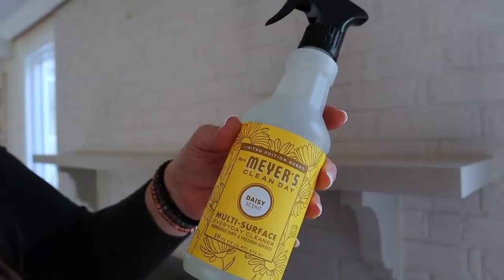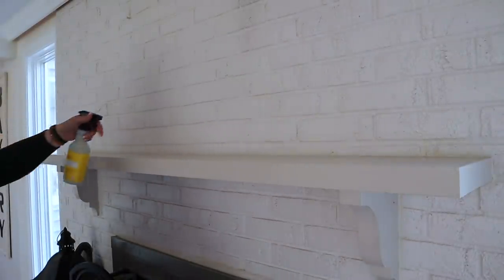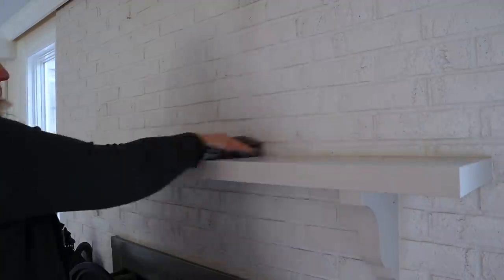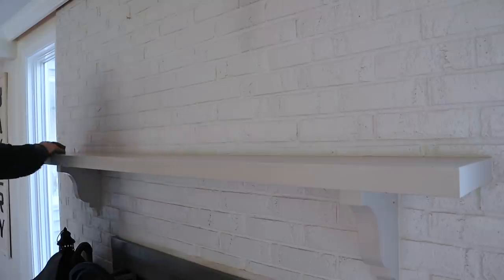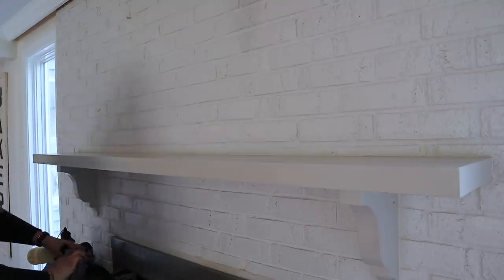I'm going to start off by cleaning my mantle. I just picked up at Target this new Mrs. Meyer's seasonal scent in the daisy scent and I'm obsessed with it. Let me know in the comments below if you've tried this scent too. I love all of their seasonal scents but this one is really, really pretty.